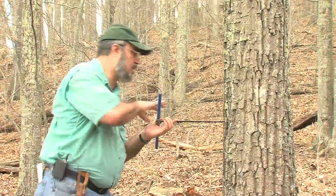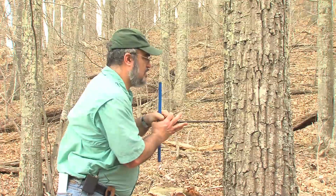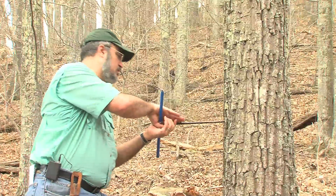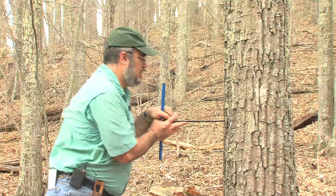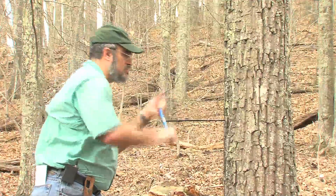I'm going to set this up in the tree, and I'm going to try to hit the pith with it — point it straight towards the middle of the tree and try to hold it level. Press on it really hard, and once it gets engaged, we just turn it into the tree.